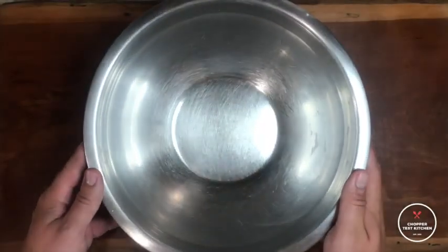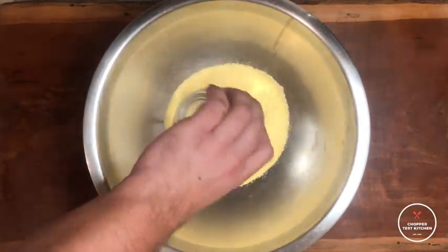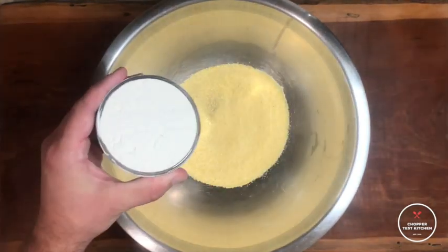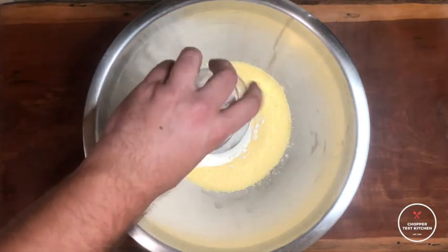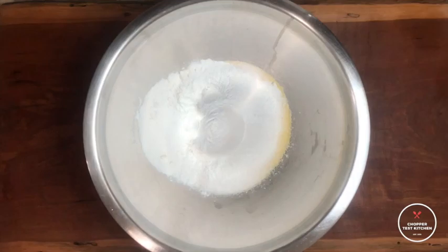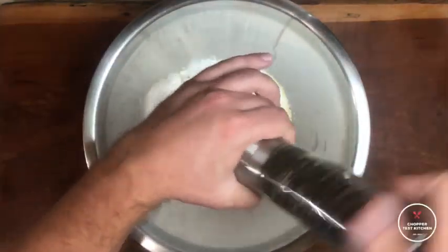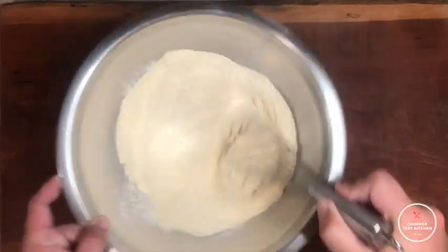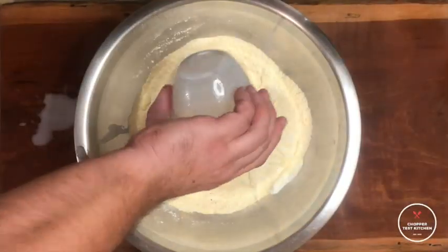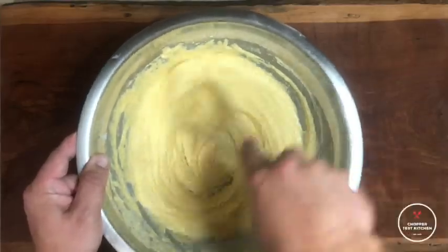So all we need to prepare ahead of time for this is our batter. That's going to start with one cup of fine yellow cornmeal, one cup of flour, a quarter cup of sugar, four teaspoons of baking powder, a pinch of salt, a few twists of black pepper. Then we're going to give that a whisk to combine everything before adding in one cup of milk, one beaten egg, and whisking again until we get a nice smooth batter.